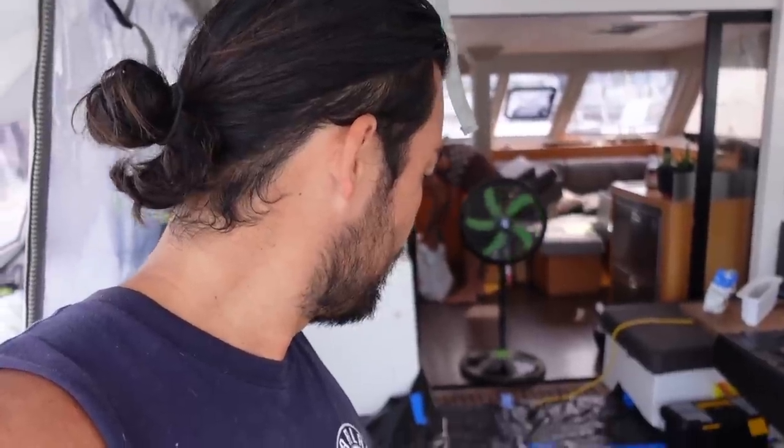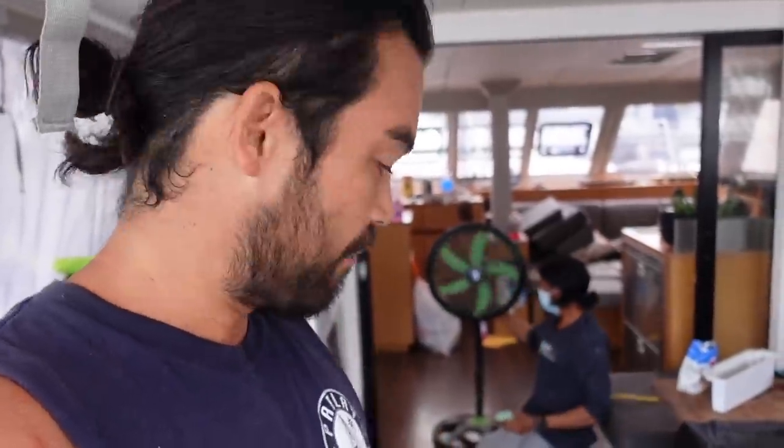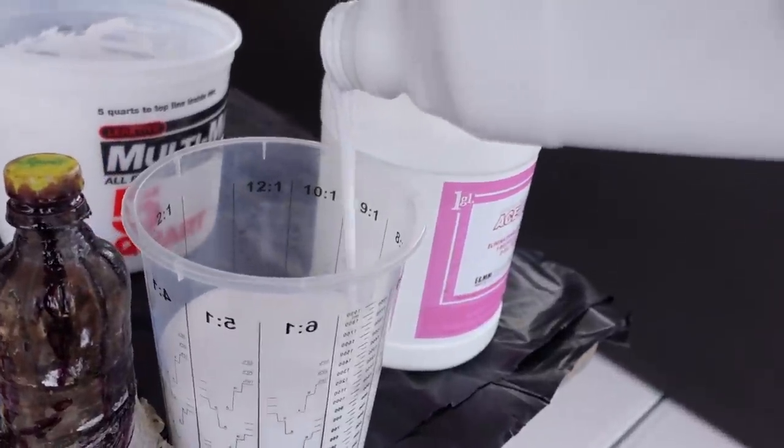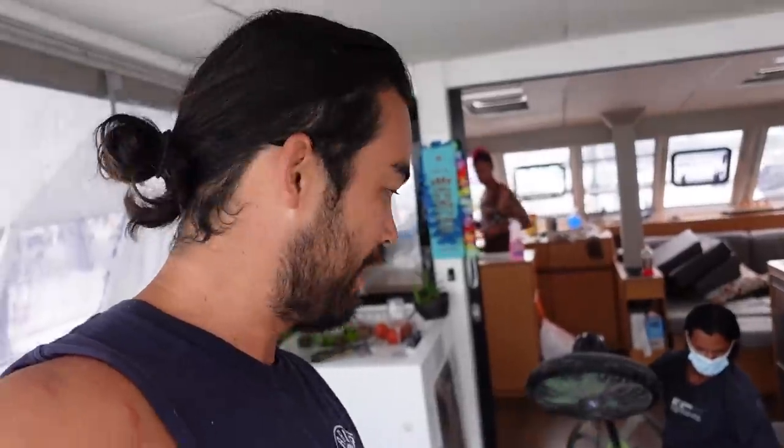This is pretty much the most important step — this is what's going to stop the new gel coat from sticking to the existing gel coat. We want this gel coat to go down, but we want every last little molecule of it to come up together so we can actually use the mould. Because one little imperfection in the middle and the whole thing is useless.